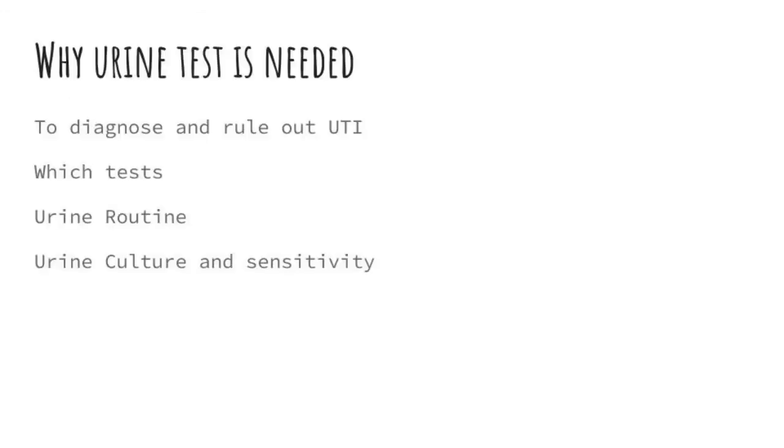Why is the urine test needed? They are needed to diagnose and to rule out urinary tract infection, that is UTI. The tests are urine routine and microscopy, and urine culture and sensitivity.